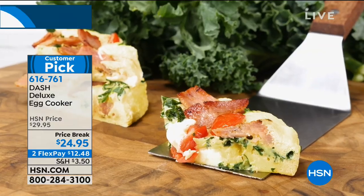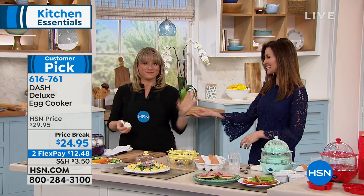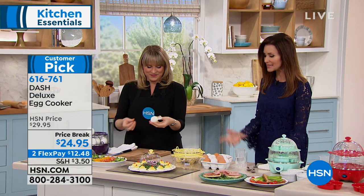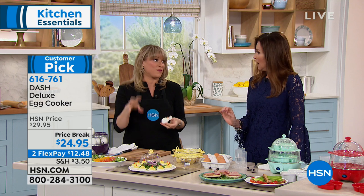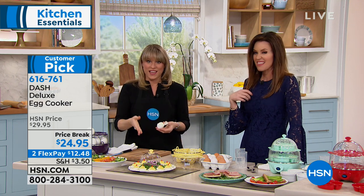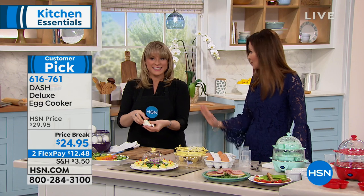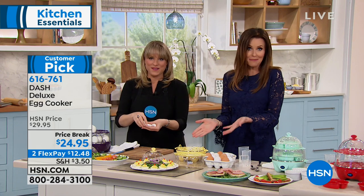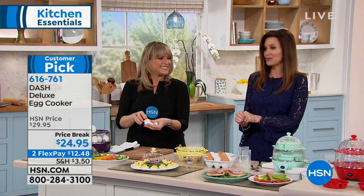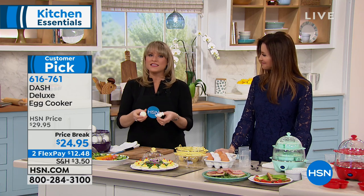We've got beautiful colors for you as well. I use this every single week to make a dozen hard boiled eggs at once. This is Kelly D., one of our kitchen experts. This is the deluxe model so you can do a dozen hard boiled eggs. You can do poached eggs, omelets, soft boiled eggs - all the ways you could think to make an egg, you can make inside here. Mine is silver - when I got mine, we didn't have all of the colors. They are perfectly hard boiled every time, and that's what's important.